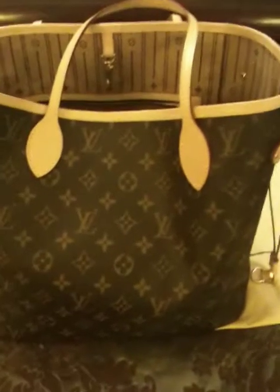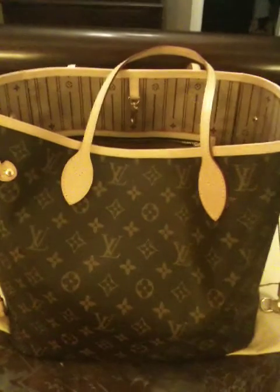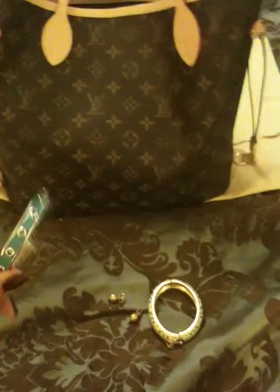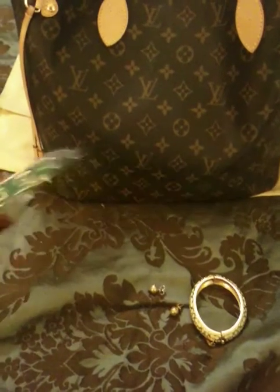I also got some things at Carmel by the Sea. Right across from the Louboutin shop there is a little Coach factory store, so I ended up getting a few things. I didn't get any purses but I did get this bracelet — it's the silver Experiment bracelet. I really like it and I really like the color.